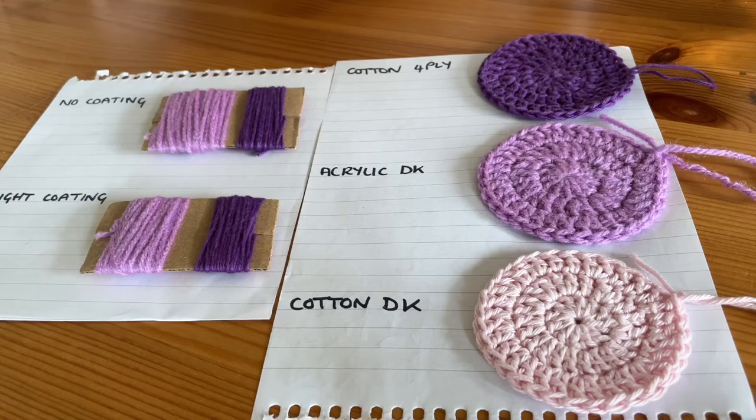Hi guys, welcome to my video. Today we're going to be talking about how to make your crochet more weather resistant, so this is perfect for outdoor use. Obviously we can never make it fully waterproof because cotton and acrylic yarn naturally aren't waterproof materials themselves, but we can make your things much more weather resistant.